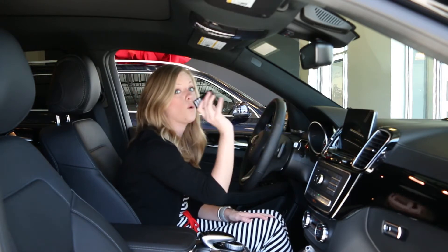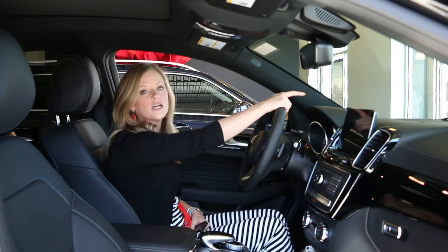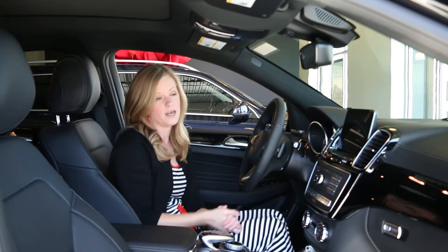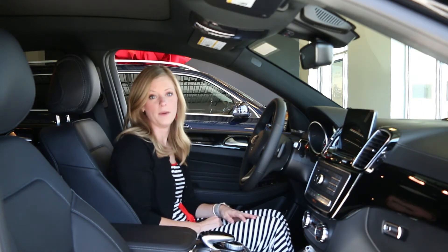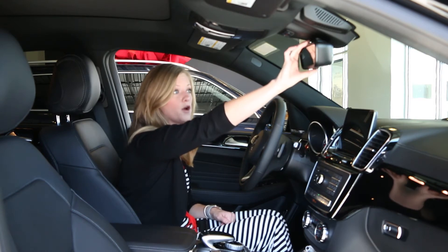Once it's either a solid green or a blinking green, you're going to exit your vehicle, go into your garage, look up at the ceiling at the unit you have up there, and you're going to press your Learn button on that. Once you've pressed your Learn button, come back to your vehicle and hold the first button or the button of choice that you're programming.